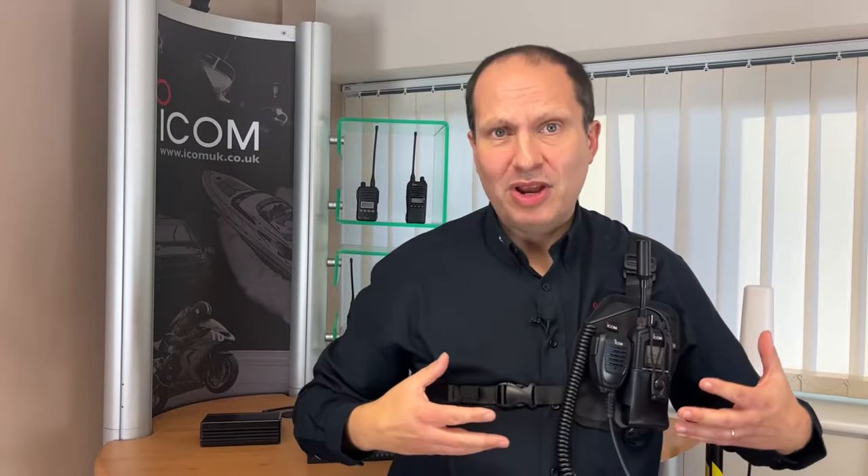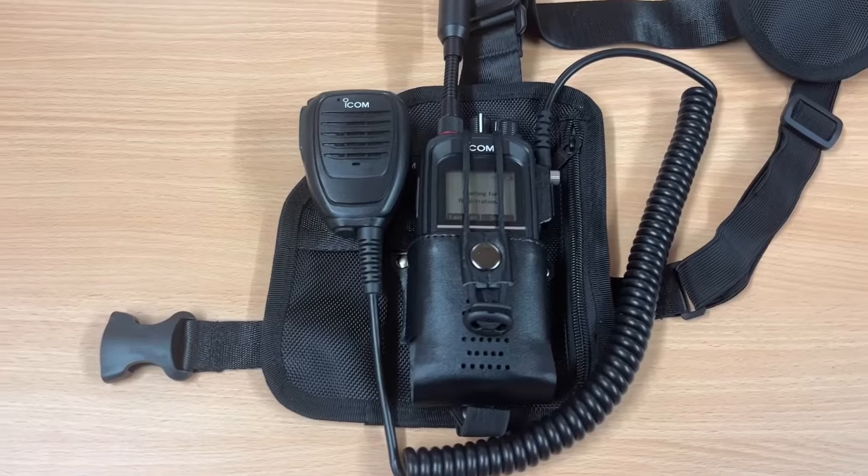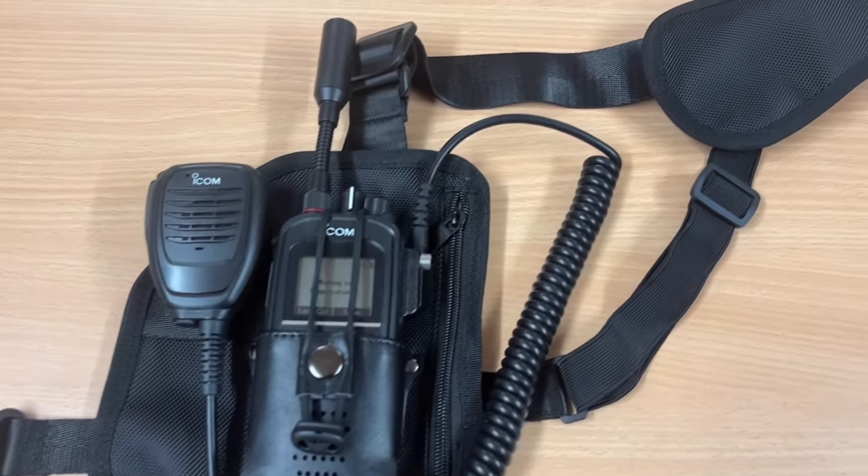Hi everyone, you may have noticed something a little different about me today. I'm wearing the new iCup shoulder holster, initially designed for the SAT 100. It's great for the SAT 100 because it puts it in the optimum position for satellite communication. It's also great because it gives the user a lot of freedom.